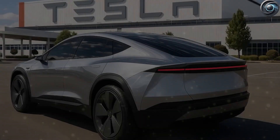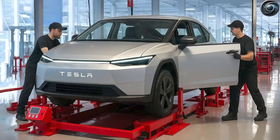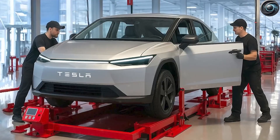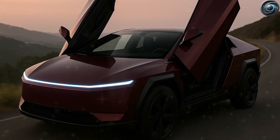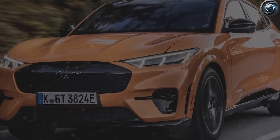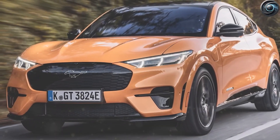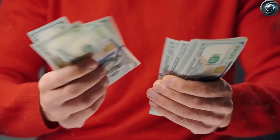Second is the size. The Gen 1 cell is 46mm wide and 80mm long, which works fine for big vehicles like trucks or SUVs, but it's too big for smaller cars. The Gen 2 reportedly shrinks the size by about 30%, with a new shape that fits better into compact vehicles without giving up energy storage.